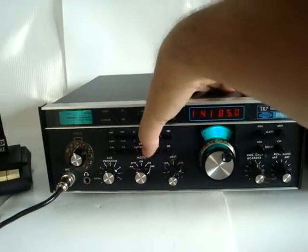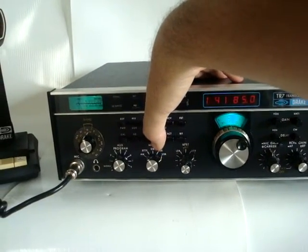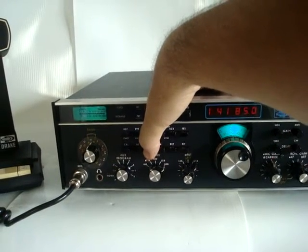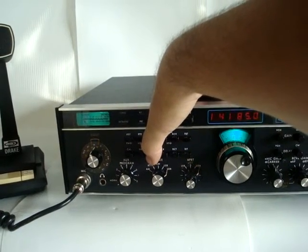This radio has the 4 kHz AM filter and the 300 Hz CW filter.